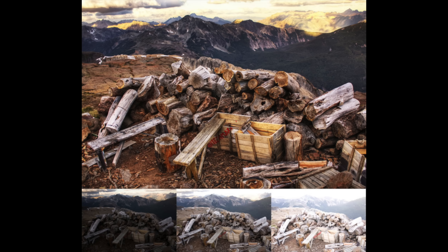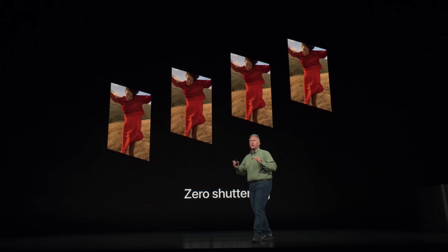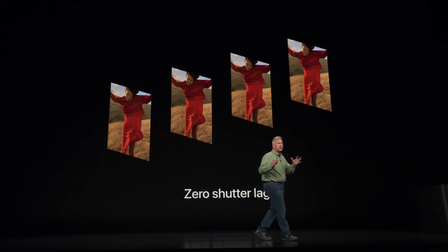Professional photographers sometimes take these photos manually before blending them in a program like Adobe Lightroom, resulting in a photo with incredible detail and dynamic range. With Apple's new Smart HDR, it all starts with something Apple calls zero shutter lag. Whenever your camera app is open, the camera is constantly shooting a 4-frame buffer — basically 4 photos over and over again without actually saving them — so that when you do take a photo, you get one instantly.